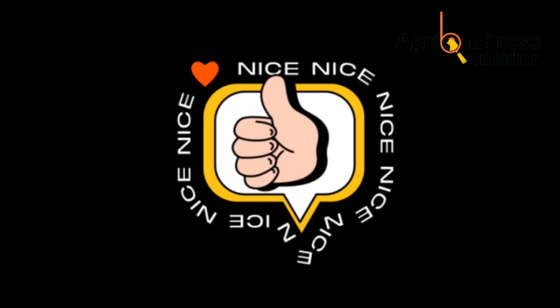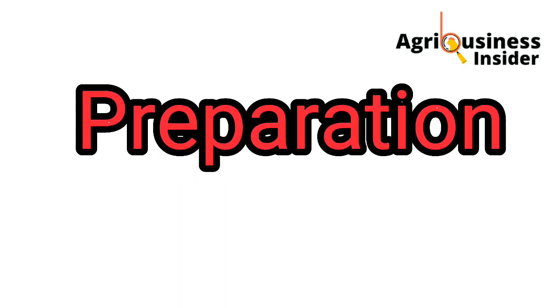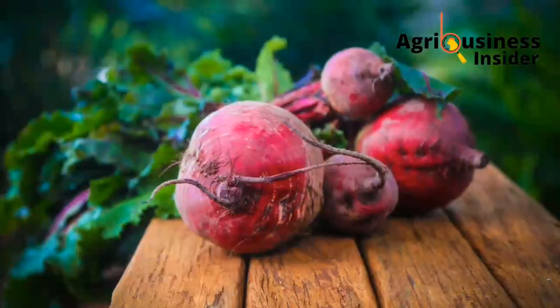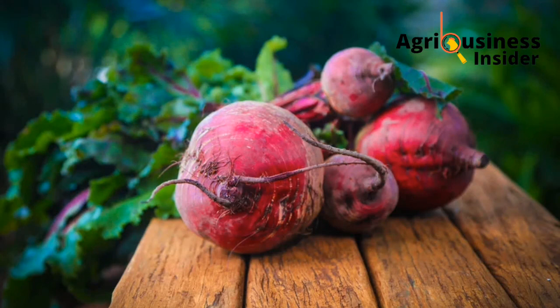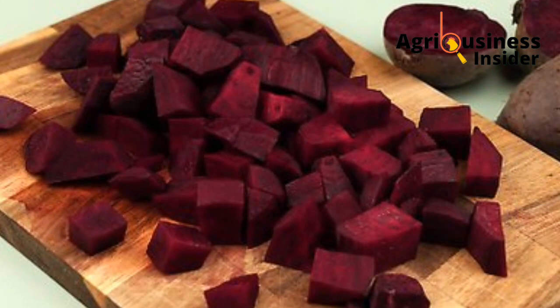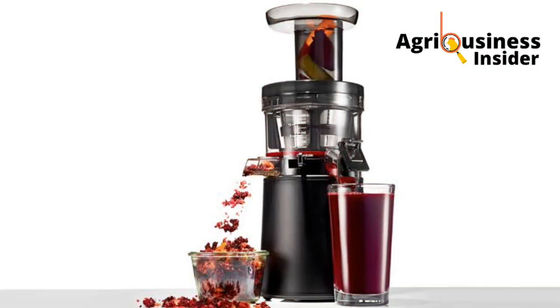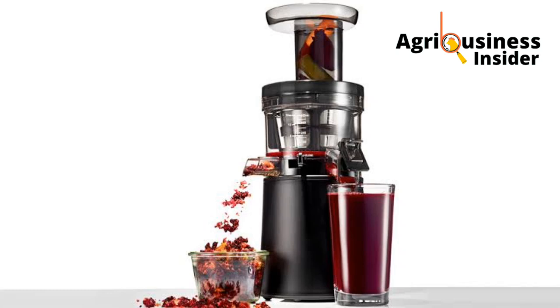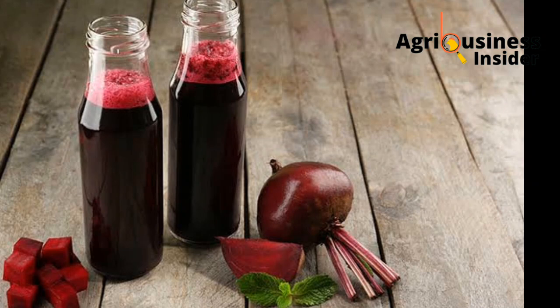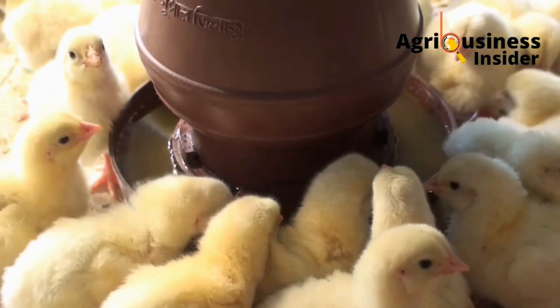Now that you've seen how beetroot juice can be beneficial, here is how to prepare it. Go to the market and buy beetroot, or use beetroot from your farm. Wash the beetroot very well, then peel it. After peeling, cut it into cubes so the juicer is able to extract the juice very well. We are using a juicer — not a blender — to extract the juice from the beetroot.